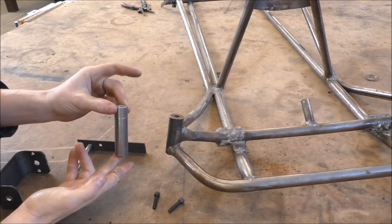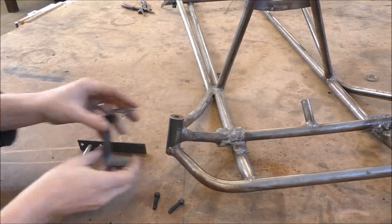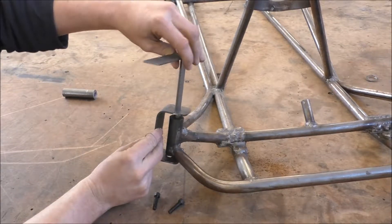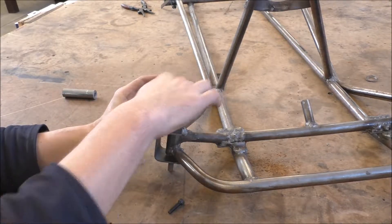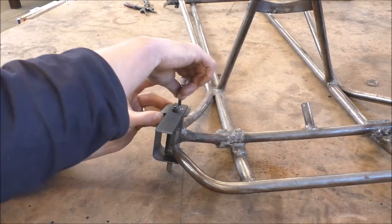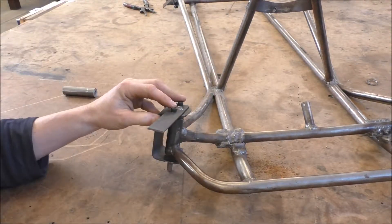This rod will be welded onto the frame like this, the C bracket goes over it and is tightly fitted, the steering arm with a pin goes through there, and the six millimeter bolts go through and are tightened on there.